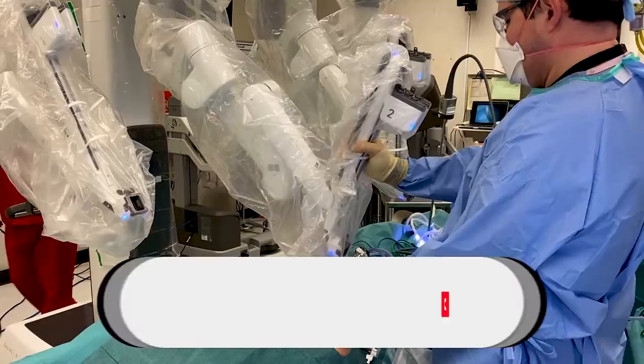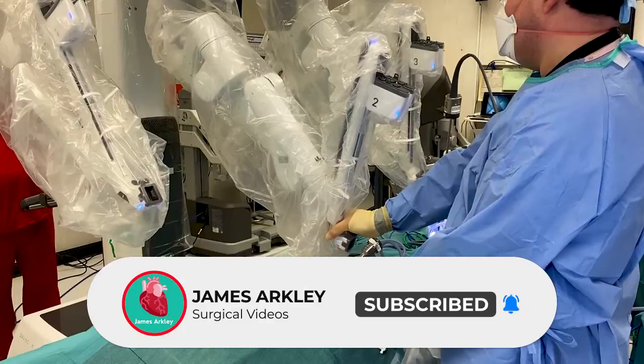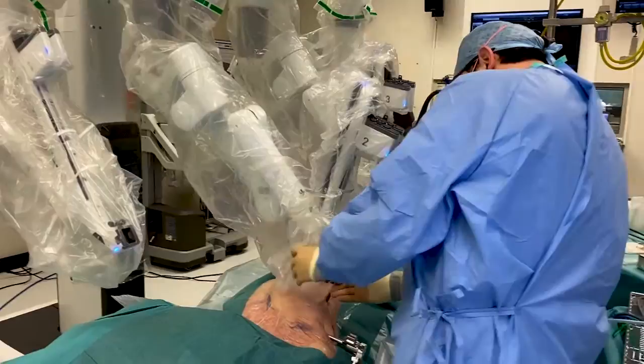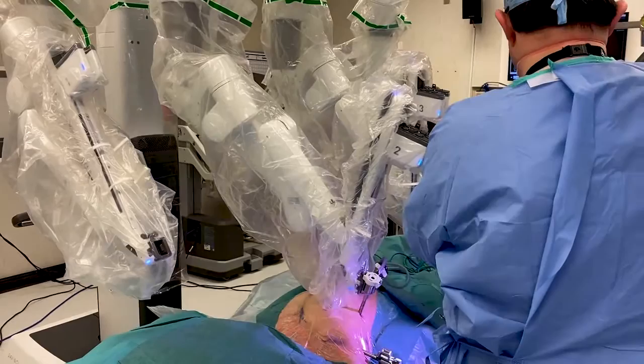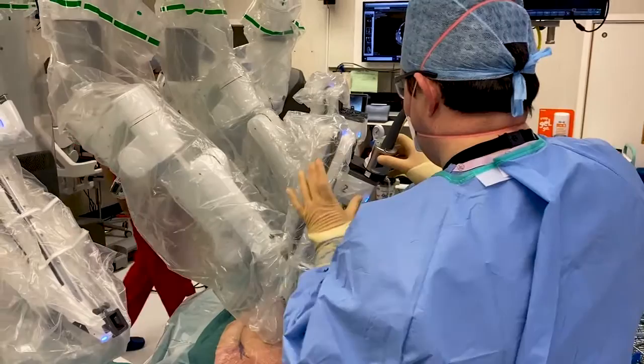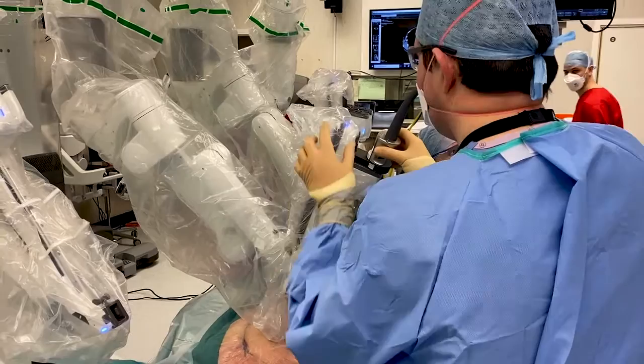The way this works is you attach the robot to the ports which are already placed in the patient — you'll be able to see Mr. Ian Paul doing this here. It's quite simple: you just click the ports onto one another, they make a clicking sound, and then you know you're ready to go. That port can move around and there's no chance of it falling out of the patient or ripping anything. Then you attach the instrument onto the robot at the top — this is the endoscope — which allows us to look inside the patient. You attach it and then advance it in slowly, and you'll be able to see a view over the shoulder of the person in the red scrubs.